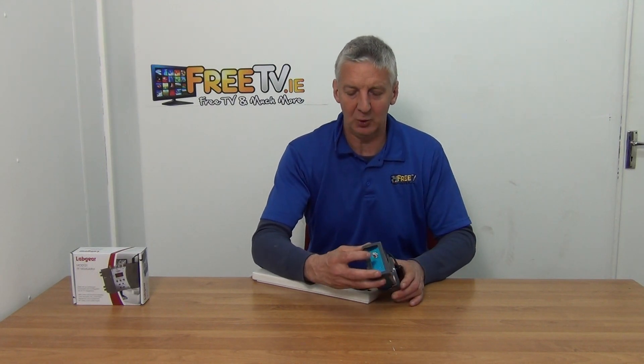I like this unit — it's pretty straightforward. The output is just an F-type connection here, which you can run directly out.